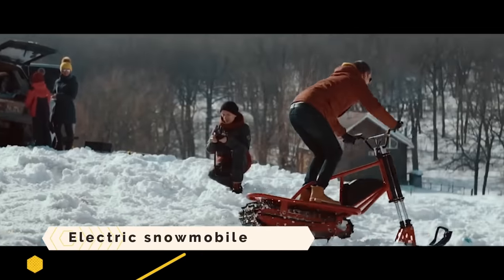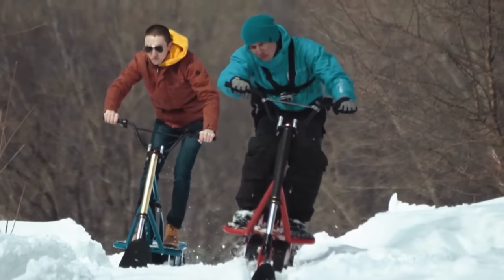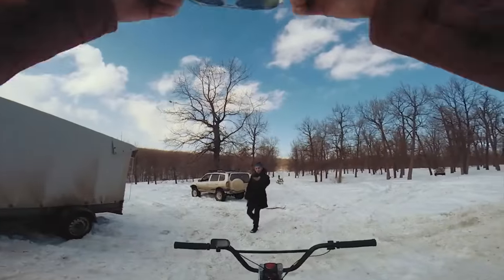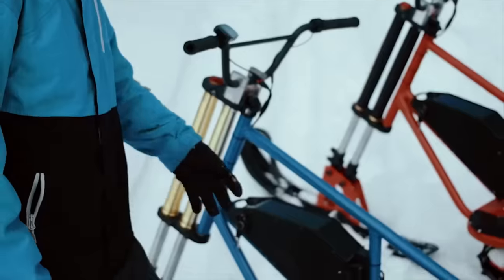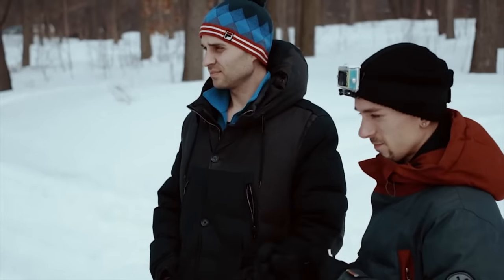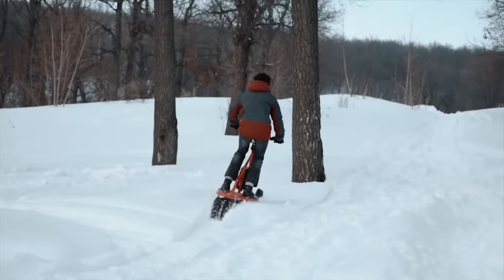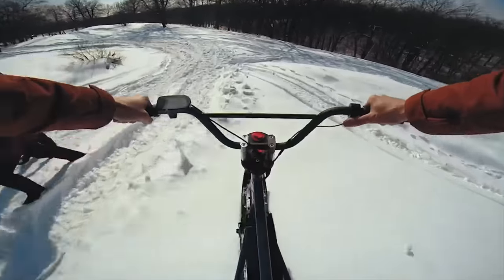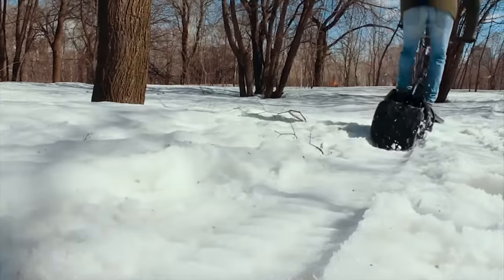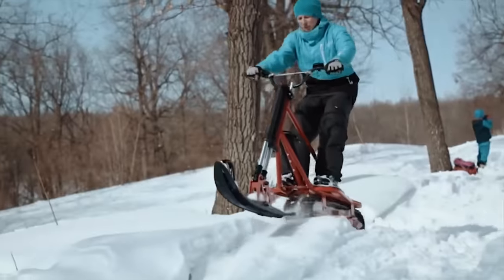The electric snowmobile offers unparalleled speed, power, and environmental friendliness. Completely pollution- and noise-free in contrast to gas-powered vehicles, it allows you to take in the peaceful beauty of nature without harming the ecosystem or wildlife. A computerized dashboard, a plush seat, and an ultra-modern appearance characterize it. With a maximum speed of 100 kilometers per hour and a range of 130 kilometers on a single charge, it is simple to charge using either a regular wall socket or a rapid charger.